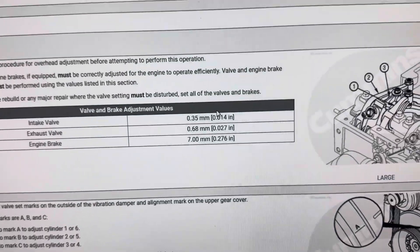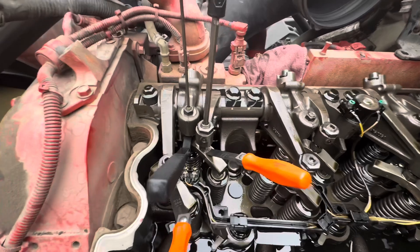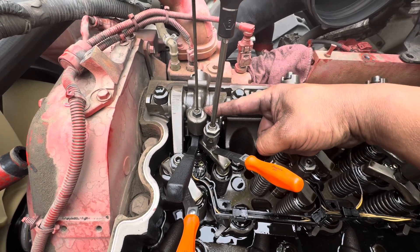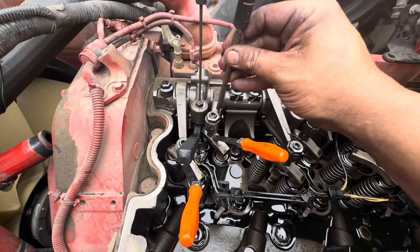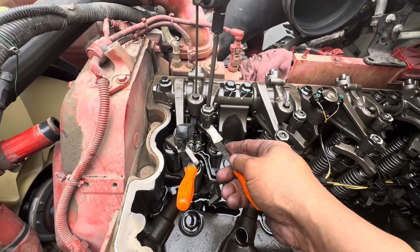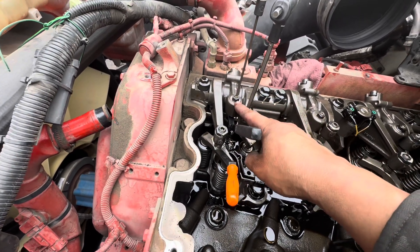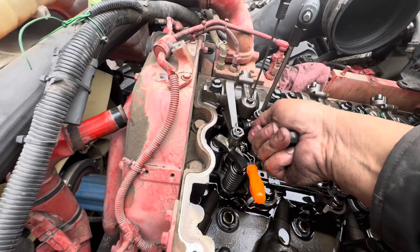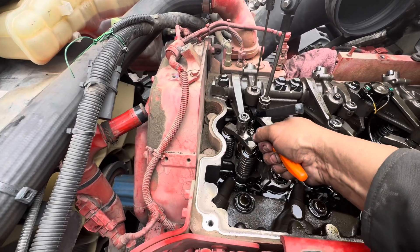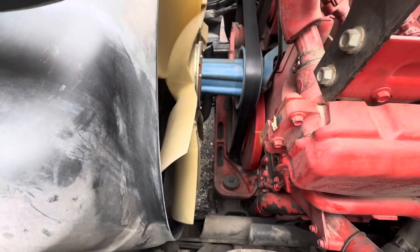So we are on the first rotation, doing valves number one and engine brake number one. The shorter lever is going to be your exhaust and that's always going to be closest to the engine brake, so you're going to make your adjustment there. You're going to need your number six — that's for your exhaust. This is a 19 millimeter. The engine brake is a little tight so I'm going to make the adjustment. The intake is always going to be the longer of the two — that one has a little stop-go on there, so that's good.